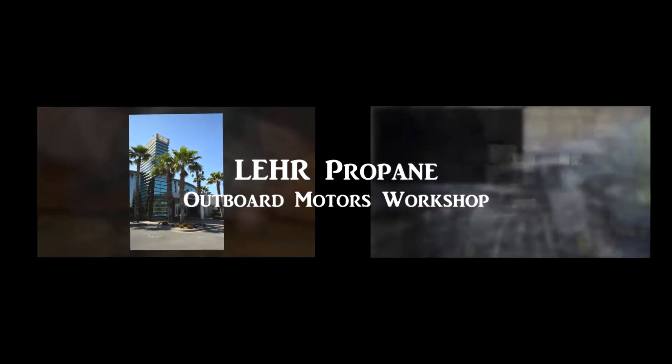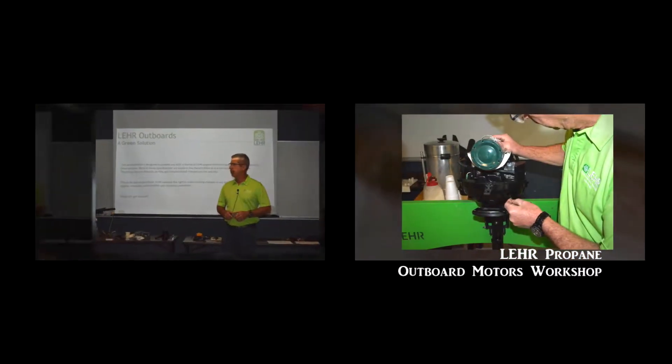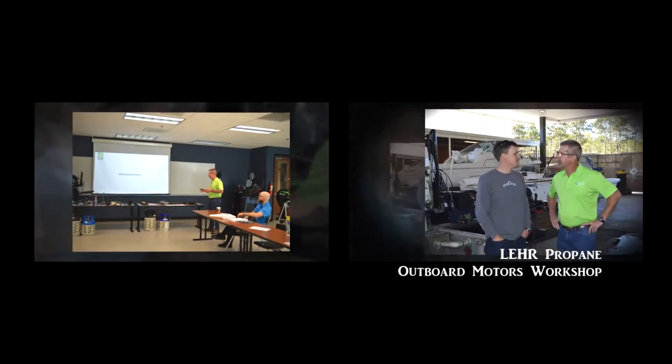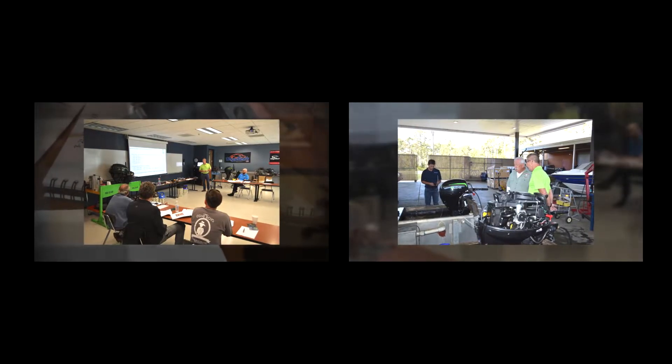We're going to go into service tips — basically we're going to get into the carburetors, which are proprietary for Lear outboards and the other brands that we have. But the rest of the engine is like what you've probably seen before. There's nothing a whole lot different to it: the gear cases, the water pumps, the midsection, the power head — with exception of the cylinder head — is top-tier platform stuff. If you've been working on it and you're comfortable with that kind of stuff, you'll be comfortable on these models.